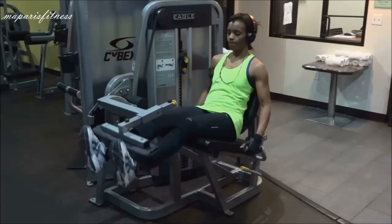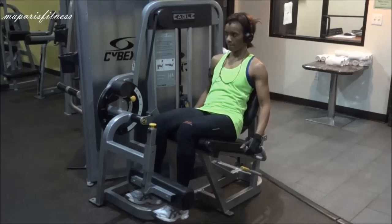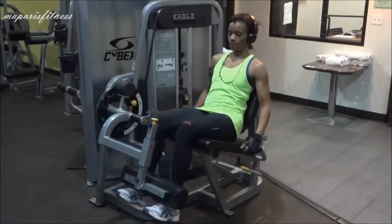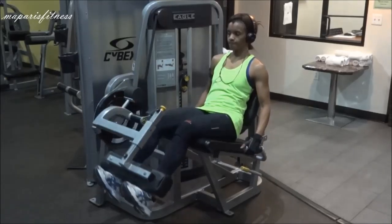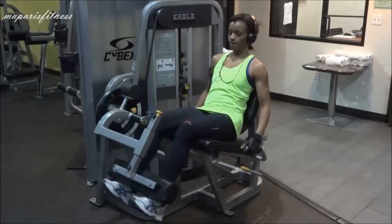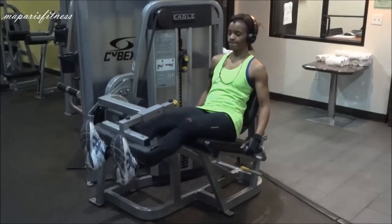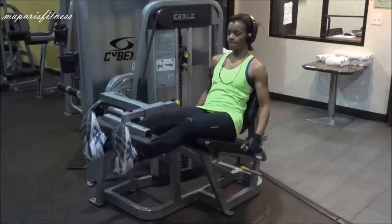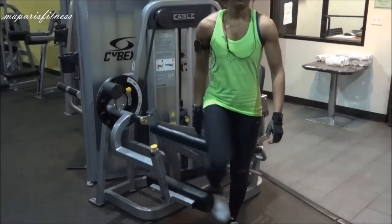The main thing for the leg extension is to move your leg — nothing else should be moving. If you look at my quad when I pull the extension up, you will see only my quad moving. Nothing in your body should move except your legs. Your chest should not move, your head should not move forward. You sit back and pull it up with your quad.